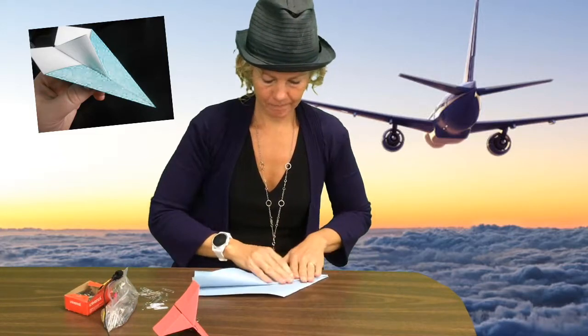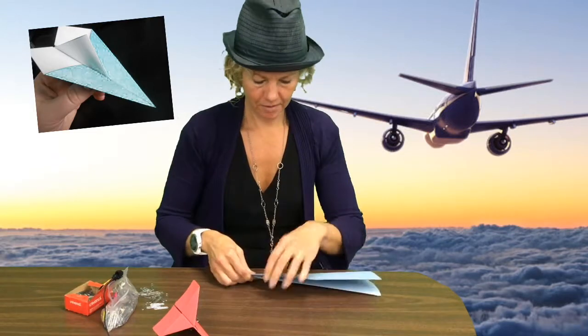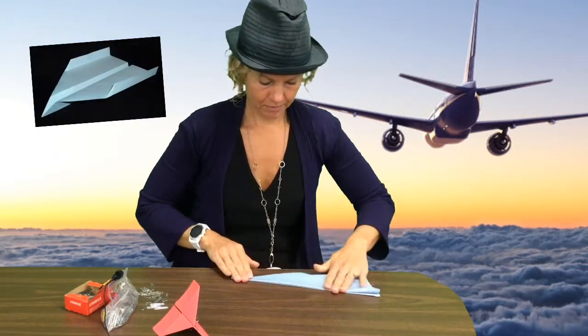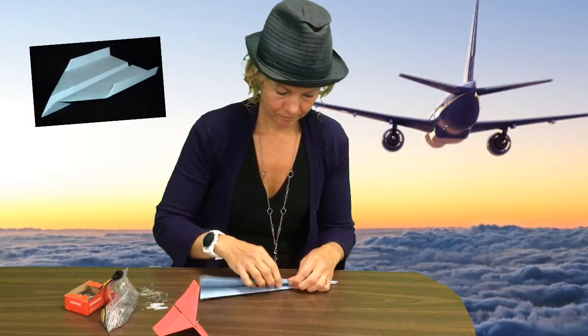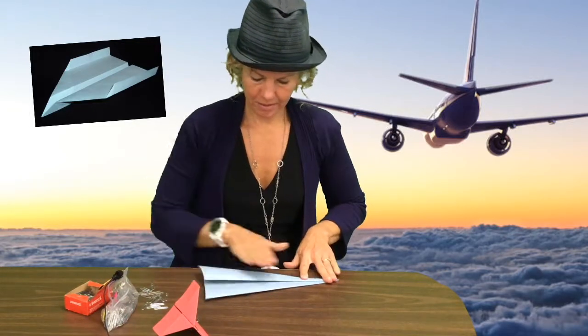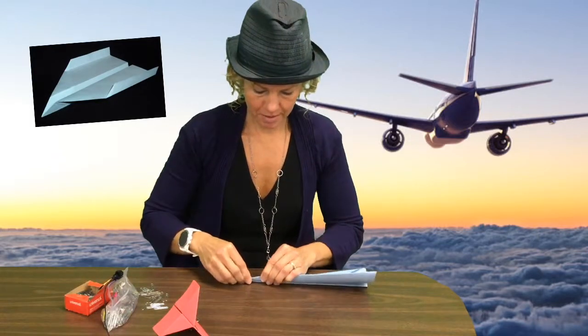I fold that side back and also fold this side back. Now it looks like that. I can fly it like that, right? I think I'm going to fold even more and see what I get. I'm going to fold down again on the side, and fold down again on this side.